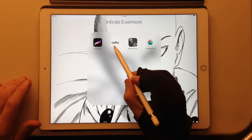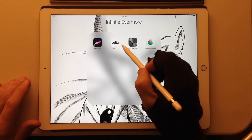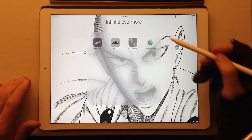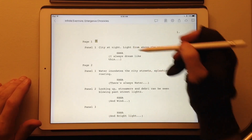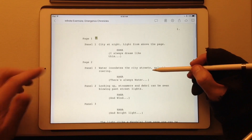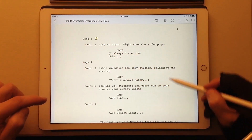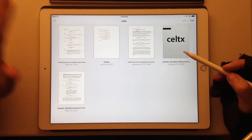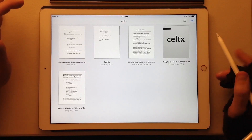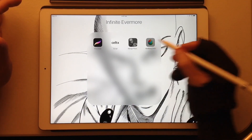Then there's my script editor — I think it's called Celtx, or it could be Celtx. There is a setting in here for doing your comic script — see how it says page one, panel one? You can do a comic script right in it. That's good to have.